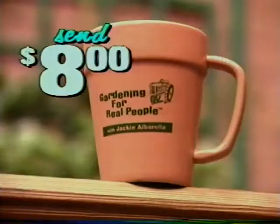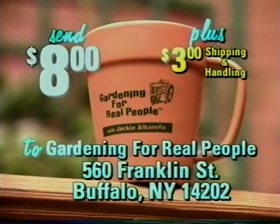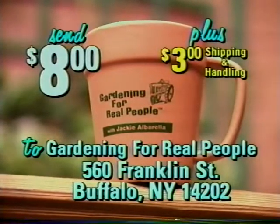If you want your Gardening for Real People coffee mug, which is microwavable and dishwasher safe, just send $8 plus $3 shipping and handling to Gardening for Real People, 560 Franklin Street, Buffalo, New York 14202. When you're done drinking coffee out of it, you might want to plant something in it — but remember to put some drainage holes in it first.